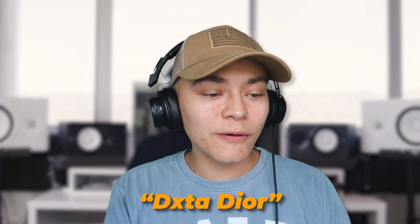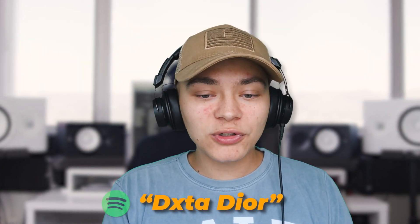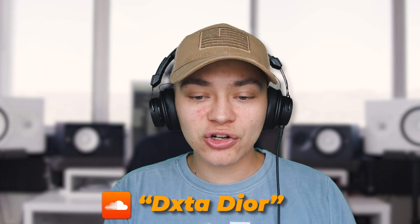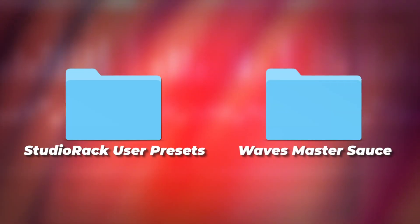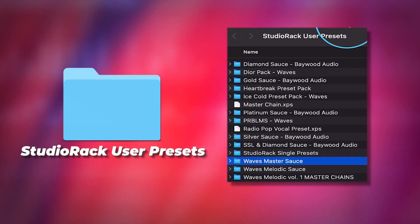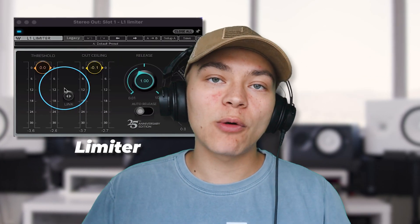Shout out to Dexter Dior for this vocal. To install Waves Master Sauce, all you need to type in is Studio Rack in your search, then open up Studio Rack user presets, and all you do is drag the folder right in there.